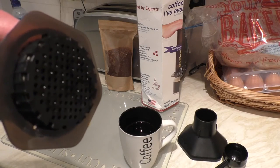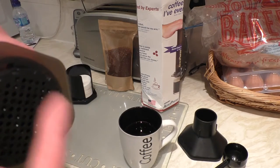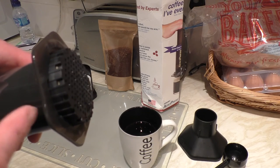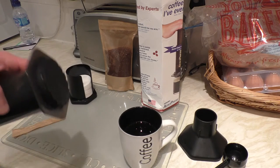All you do is take that off and give the bottom a clean before you remove the plunger. That way you don't get all your coffee grounds back up inside the tube.